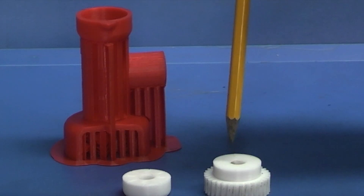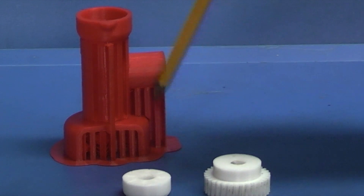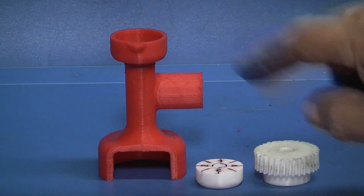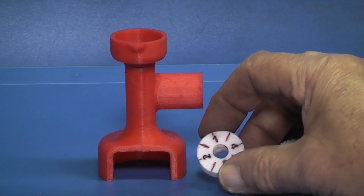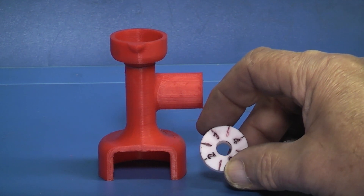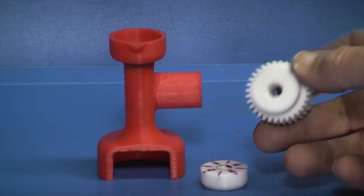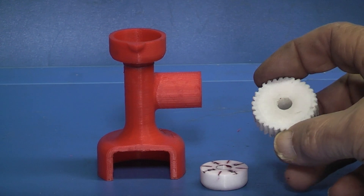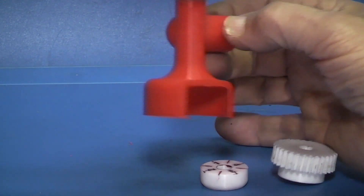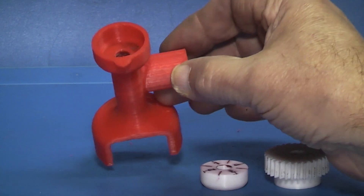Once you've cleaned off all the supports it should look something like this. On the dial, all I've done is put some felt tip pen into the grooves and sanded the top down to give you the numbers. I haven't done anything to the gear, just taking the bits of flash off. And on the body I've taken the flash off — that's ready for drilling.